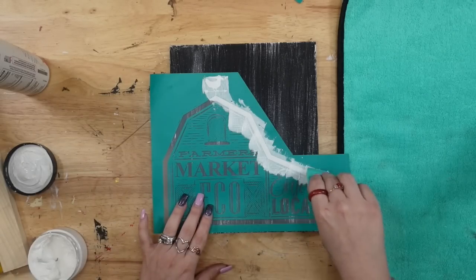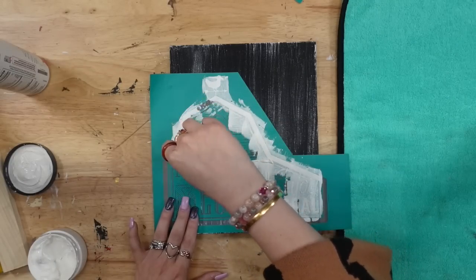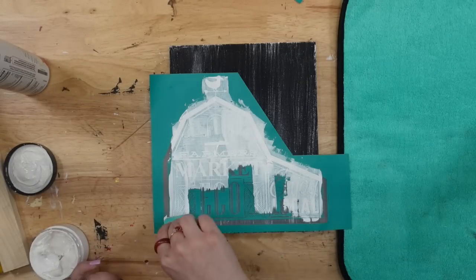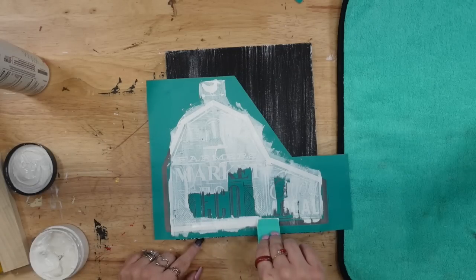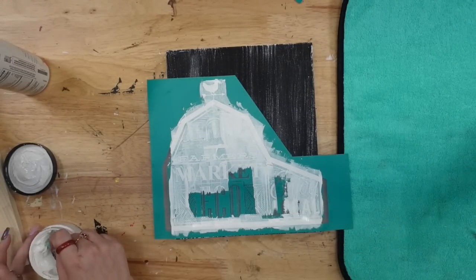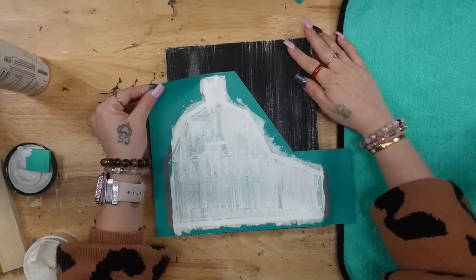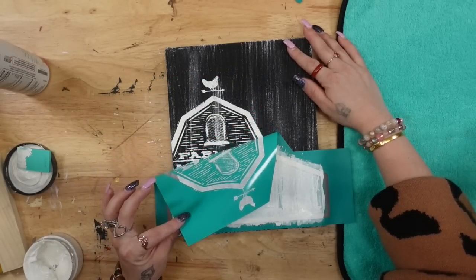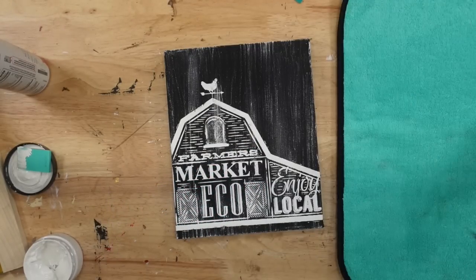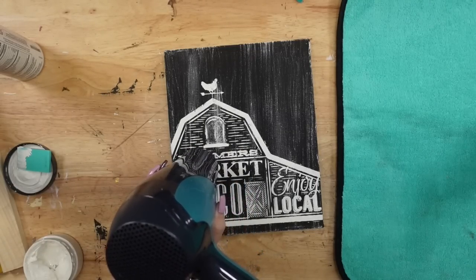I'm going to tell you exactly what I did to get it as crisp as possible. So once I fuzzed it — again, I don't suggest that — I made sure to stir up my paste very well. Then when I went to squeegee on my chalk paste, which you can get in my chalk shop, link down below, I just went very lightly with my squeegee over this transfer. Once I had all of the excess squeegeed off, then when I pull up my transfer, I pull it up nice and slow.